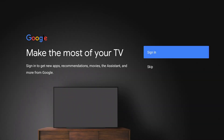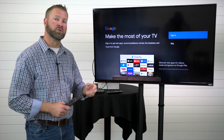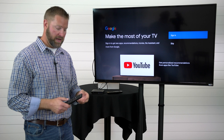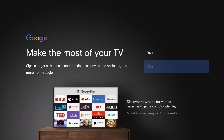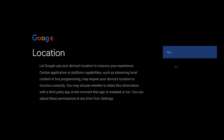The next step is to select your Wi-Fi network and then enter the password accordingly. Once you have entered your password successfully, your device will go through and check for updates. If you already have a Google account you can use this screen to sign in, or you could also create a Google account. If you do not have one, simply choose skip.